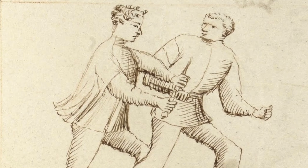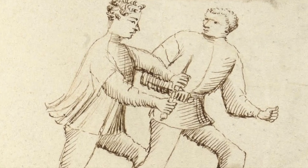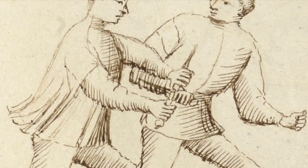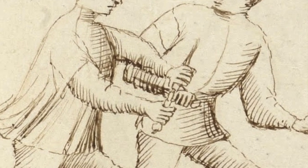We can then follow up with techniques from the 6th master of the dagger or the 8th master of the dagger, depending on whether the attack is overhead or underhand. However, it doesn't really tell us how to use the rope or the cape, so we started doing a little bit of research.